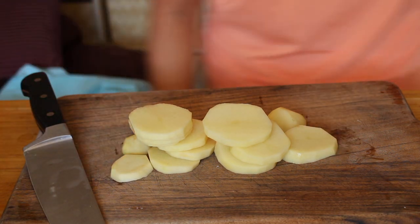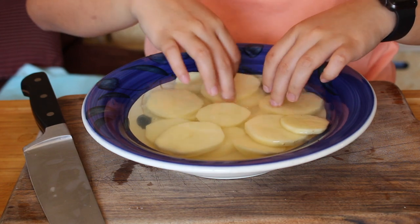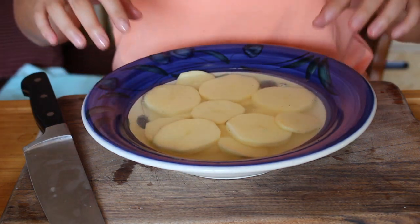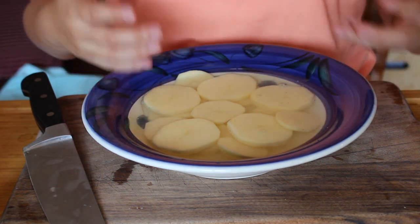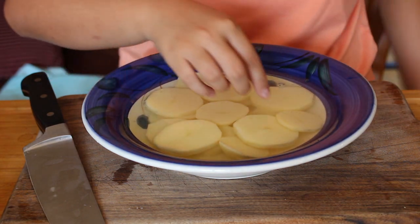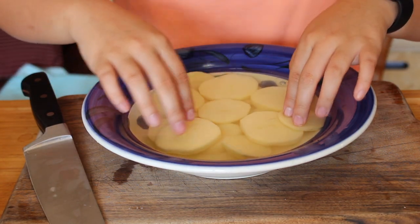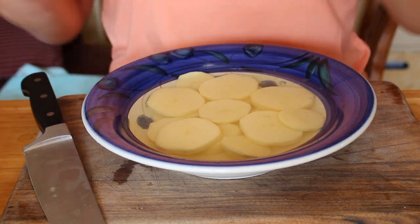I should probably preheat the oven to 400 degrees. I messed up a little bit and forgot to preheat the oven until right now. Because of that, I'm actually going to let these pieces of potato soak in water so they don't brown as I preheat the oven. It also allows some of the starch to come out of the potato, which is always nice for crispy potatoes. Right after the oven is done preheating, we'll season them, oil them up, and toss them in.